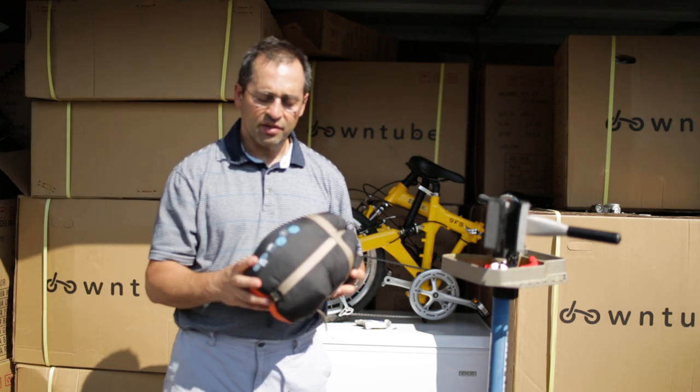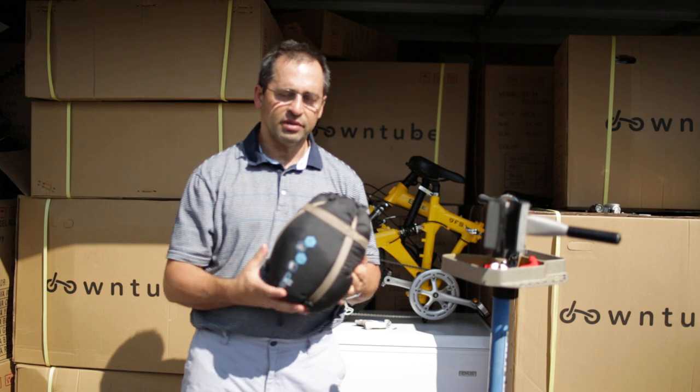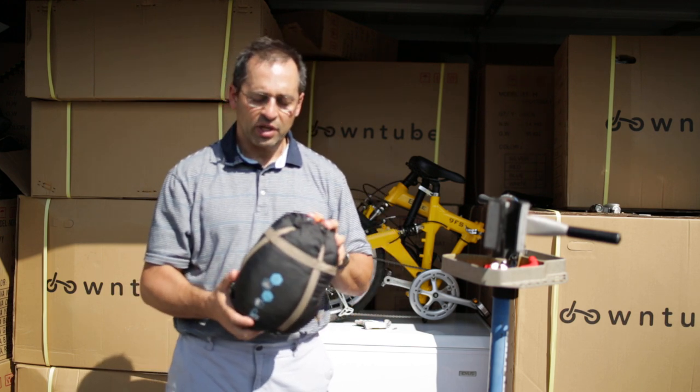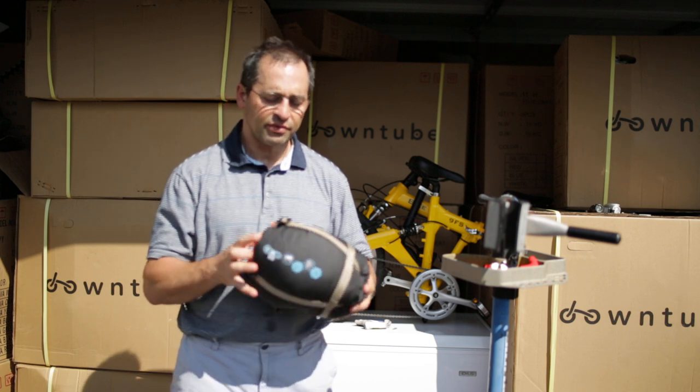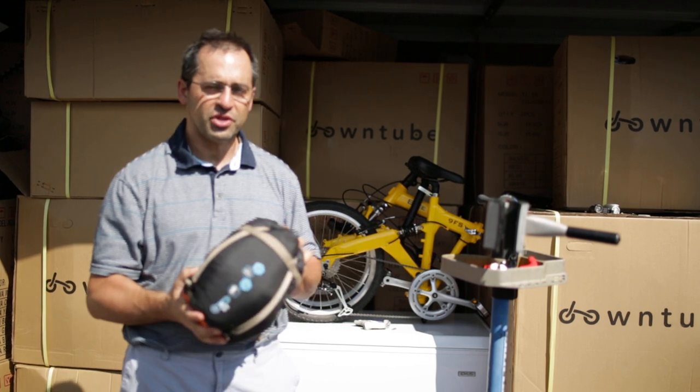And this is rated to 30 degrees, which is a lot better than anything you'd find from a long time ago. And super lightweight, super compact — so just check out Amazon for some of the high-rated sleeping bags. Thank you very much for watching, I appreciate it.